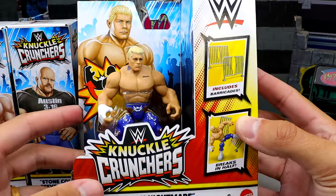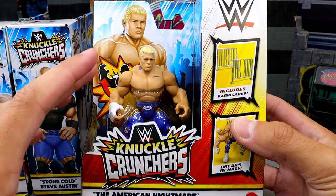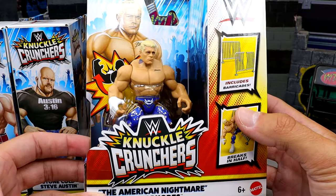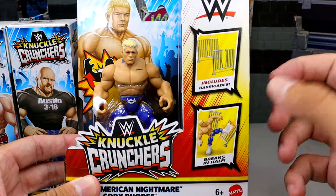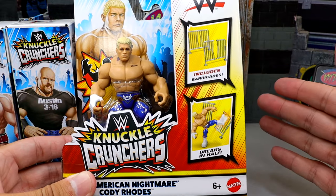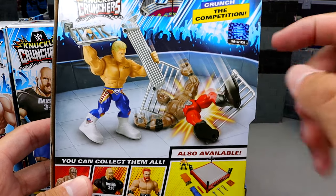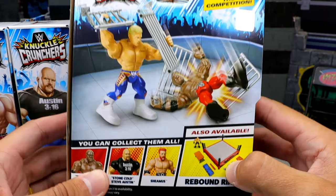Taking a look at the entire wave, we have Cody Rhodes, which potentially could be my favorite in the set — I'm a big Cody guy — and we will rank this set from worst to best at the end. The box says Knuckle Crunchers, the American Nightmare Cody Rhodes. He comes with a barricade. On the back, you can see he's beating up Bobby Lashley, with the rest of the figures in the wave and the rebound ring.